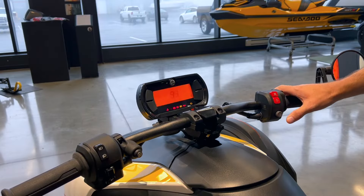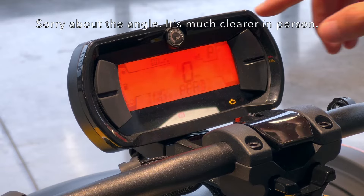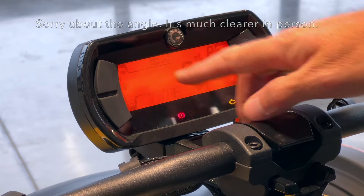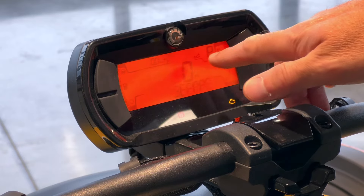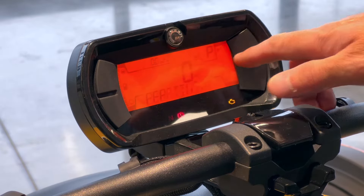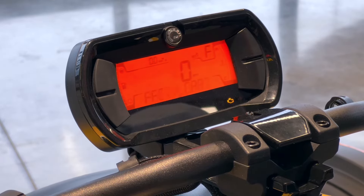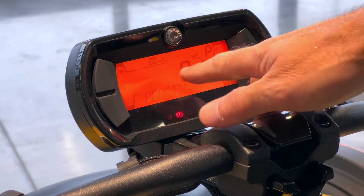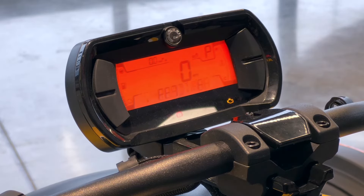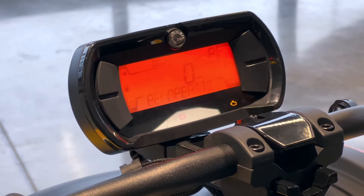Let's quickly show you the dash. This is your basic dash: temperature gauge, some information, fuel gauge on the far side, trip computer and odometer up top, and it says eco mode right now. Turning the parking brake off, you can see you're in forward gear — it shows you forward or reverse. If we were to put a passenger on, it would show you that a passenger is on. This one's set for miles per hour right now, but your speedometer is dead center. Super simple, very clear. The dash is attached to the handlebars so it turns with the handlebars.